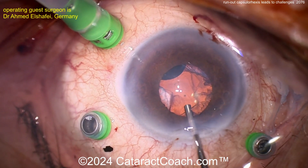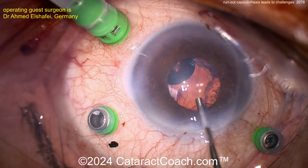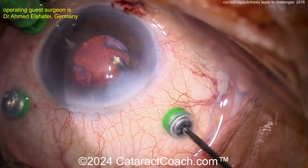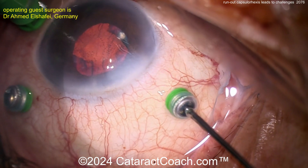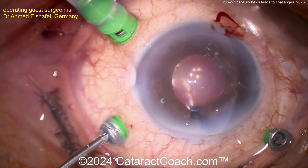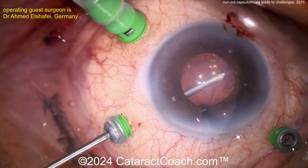That's the vitrector now, cleaning up. Is there vitreous prolapse in the anterior chamber? I'm not sure, but that is the vitrector being used for cleanup. Now going pars plana with the vitrector to aspirate some of that lens material — so maybe the capsule is partially open there. Kind of a daring move to put in a single-piece lens.